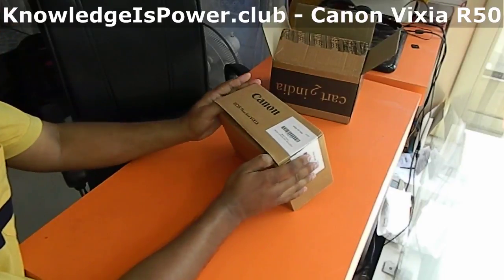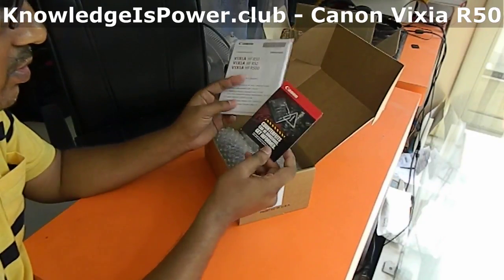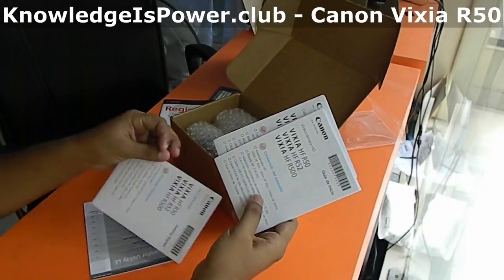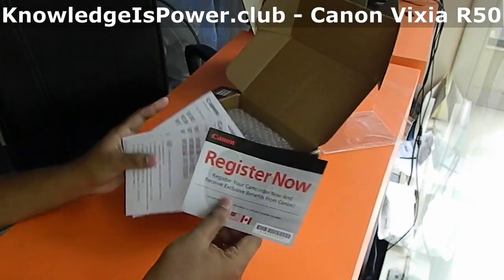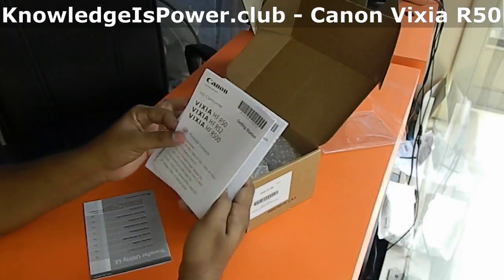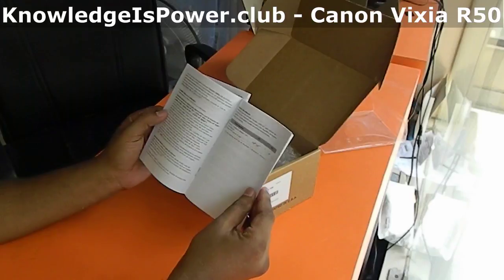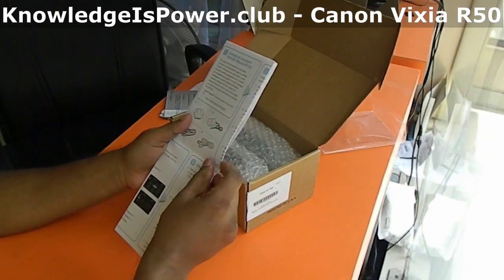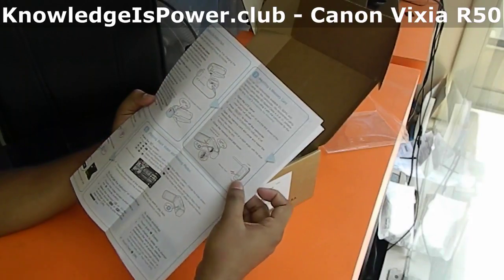Let's see what we have inside the box. We have a leaflet from Canon with instructions to use original accessories, a registration leaflet, and a few user guides in multiple languages. We also have a transfer utility booklet. Here is the English version of the manual with very basic information about charging the battery, inserting the memory card, and the buttons.